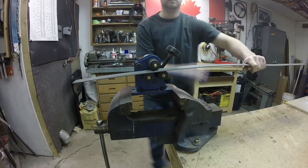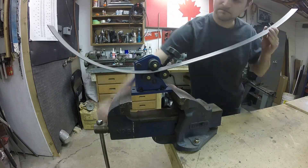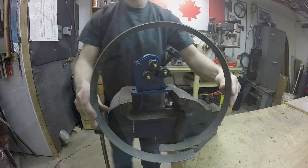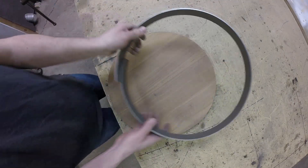I start by making a band for the edge of it — just eighth-inch thick by two-inch steel bar. I put it through the ring roller to get the shape I desire, and that roughly fits around the wood.